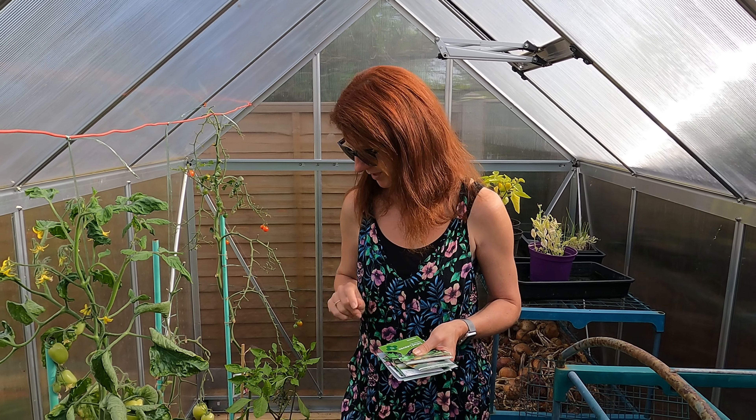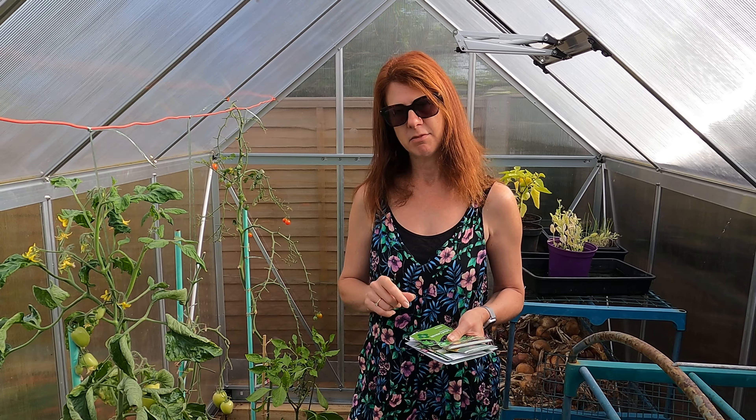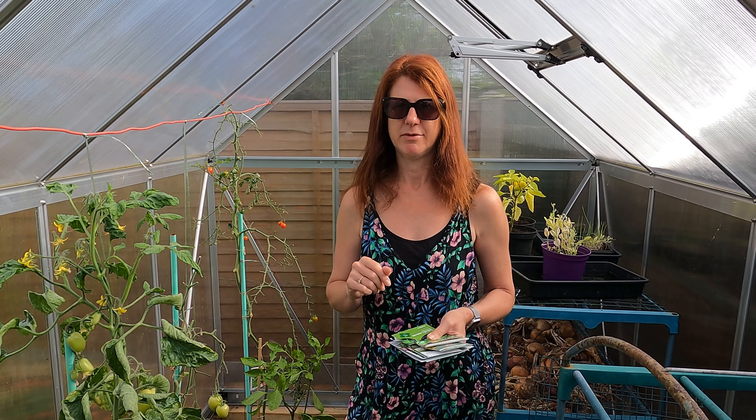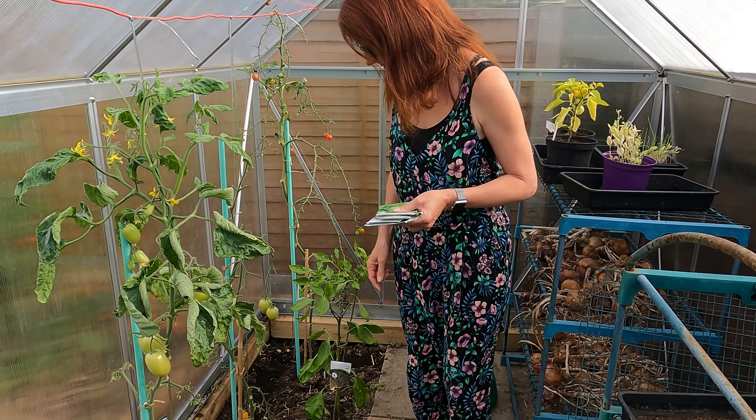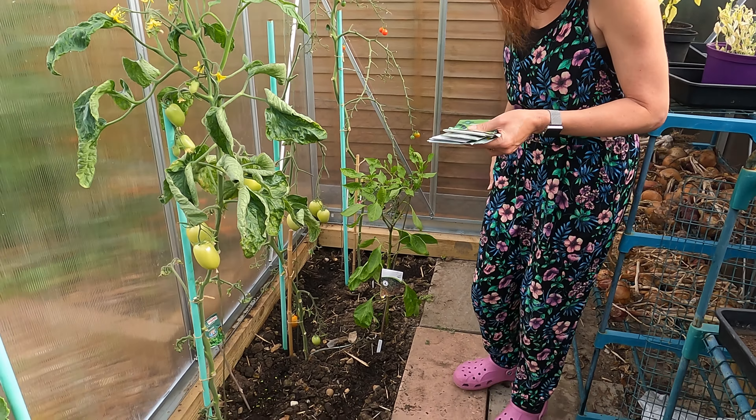First of all I've popped a few things into my greenhouse because I want to take them over the winter. Even though I've got stuff up at the allotment, I sometimes find I don't go up there quite as much as I normally do.